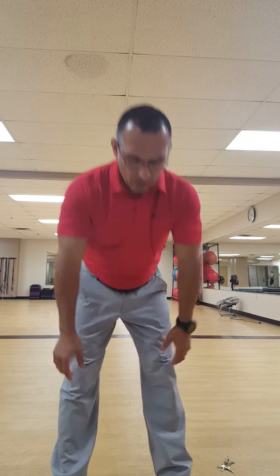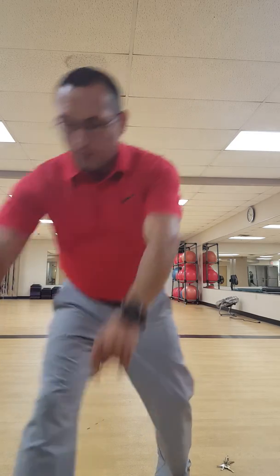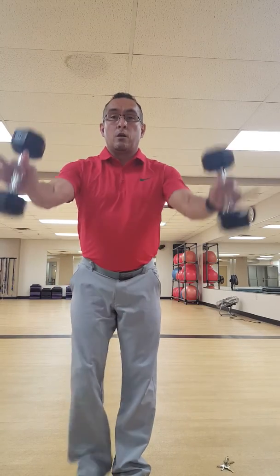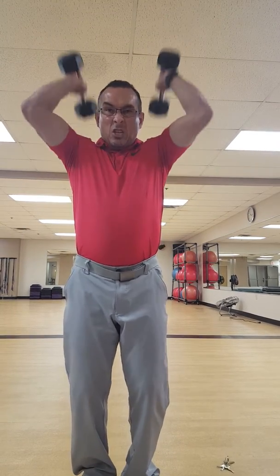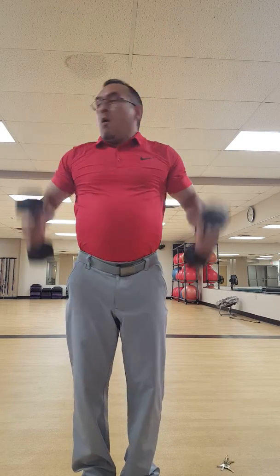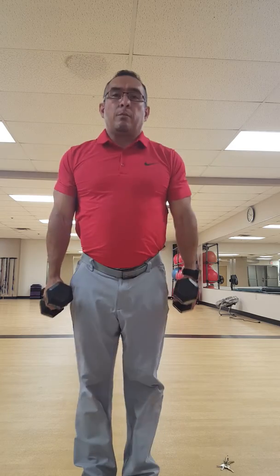Now we have 20 overhead seated tricep extensions — seated with dumbbells doing extensions. You can do these standing as well, but I have it seated. Either way is fine — pretty basic movement.